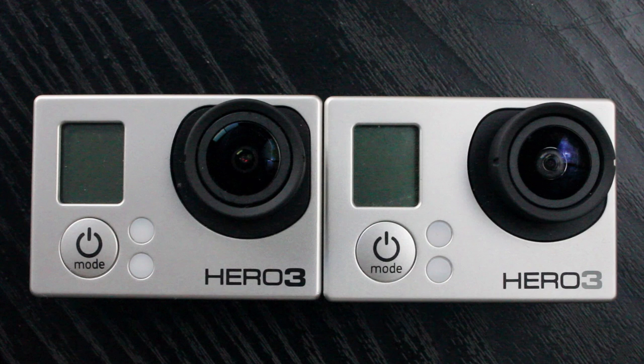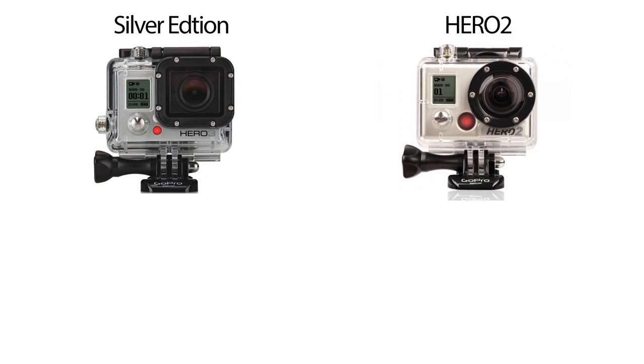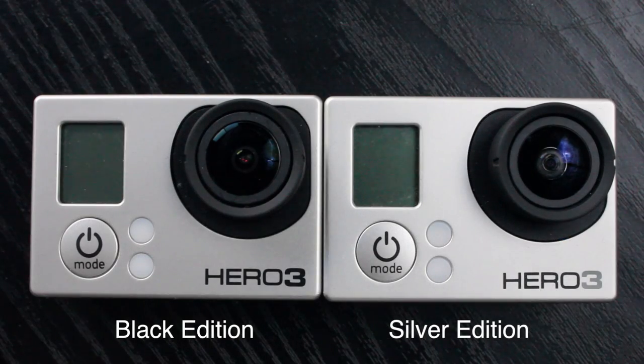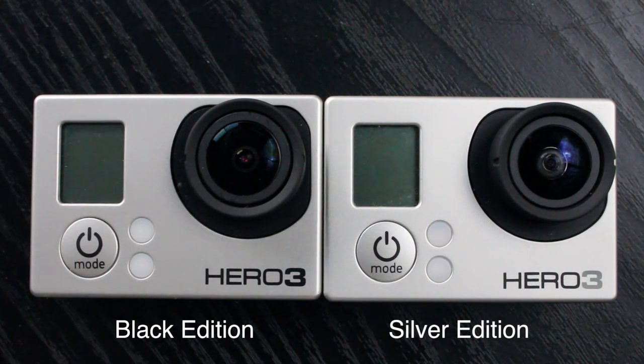Should you go with the Hero 2, or the White, Silver, or Black Edition? I put the Hero 2 in the same category as the Hero 3 Silver Edition. If you're buying the Hero 2, factor in that it has Wi-Fi built in so you don't need a Wi-Fi backpack. Also, the waterproof housing that comes with it has a flat lens, which saves you buying an extra casing if you're recording underwater. Just make sure you get it cheap enough to justify not buying the Hero 3 Silver Edition.